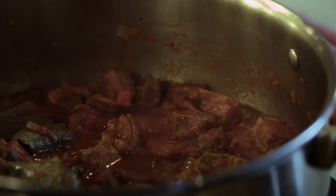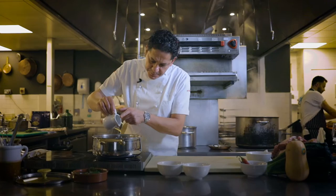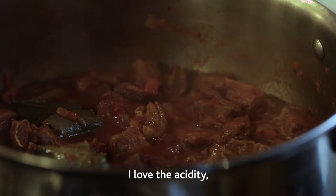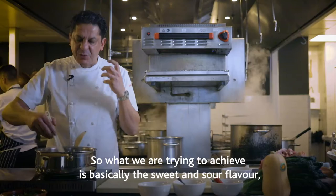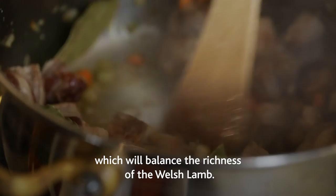Now I'm going to add the vinegar. I love that acidity. And honey. What we try to achieve is basically the sweet and sour flavor, which will balance the richness of the Welsh lamb ribs.